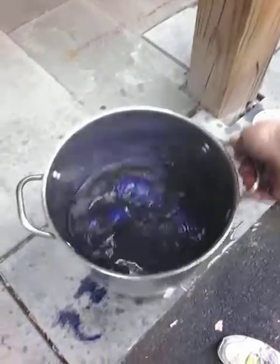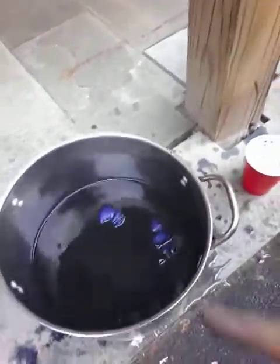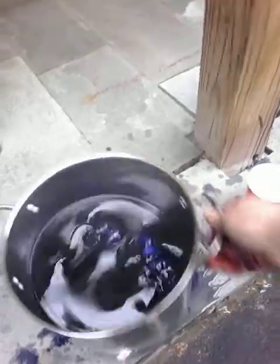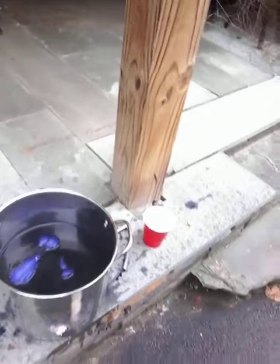We're going to let that sit here. We let them sit for about an hour and we keep shaking it up every so often, and we let the dye do its thing. We'll check it when it's done.